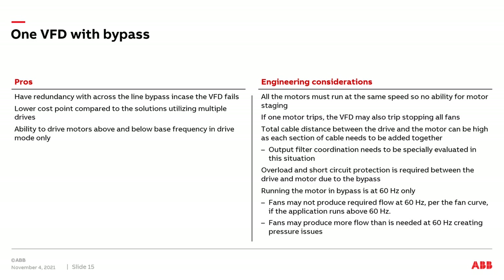On the flip side, we also have to make sure that when we run the VFD at 60 Hz, we're not creating too much pressure. Maybe the air handling system doesn't need full flow — it needs a lower amount of flow. On bypass, we're going to give full 60 Hz, which could create overpressurization in the system. So when applying a VFD with bypass to a fan array system, you definitely need to make sure the system is designed to handle bypass operation.